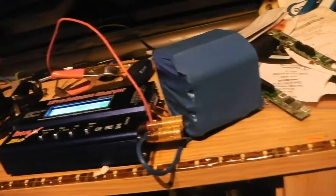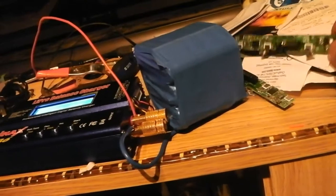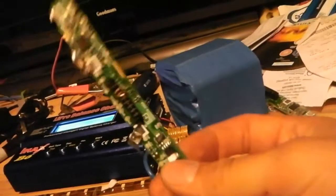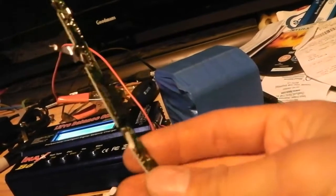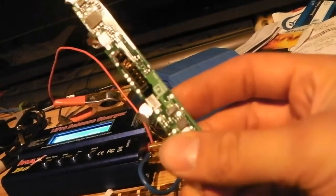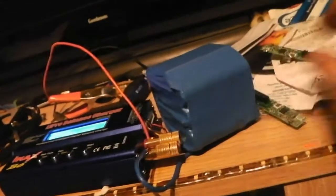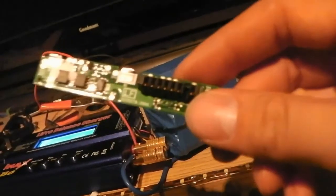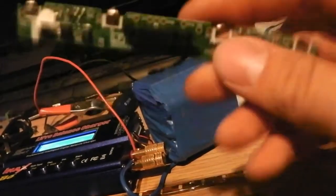I'm just giving it a final balanced charge. I did charge up the cells individually after taking them out, and I believe the cause of the failure of the laptop battery was the onboard BMS system itself. There was no voltage on any of the pins or underneath, so I believe this was why they were thrown out.